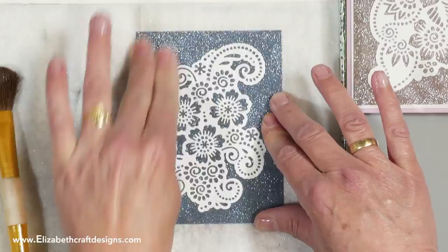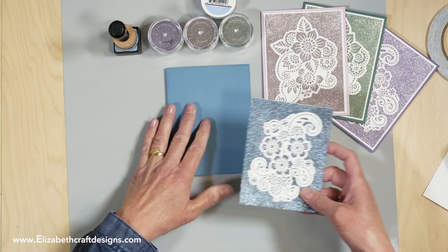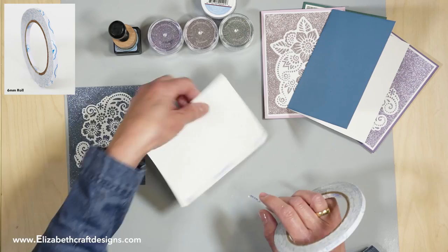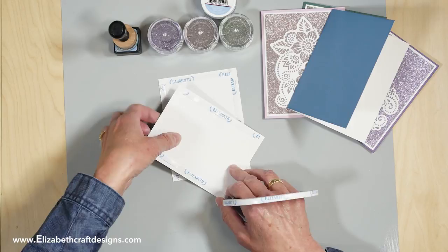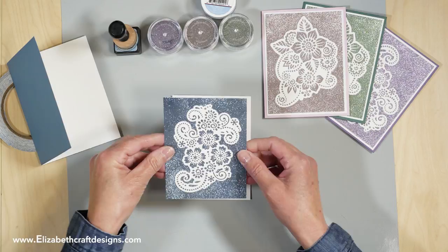You just make a whole bunch of cards, add a sentiment, and you have a beautiful card to send out. That's it! Then I'm going to take my card — I have a piece of White Soft Finish already cut as well. I'm going to use the 6 millimeter tape and put it on here right away. It's very easy to tear, so very easy to use.